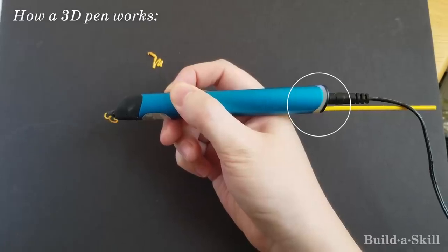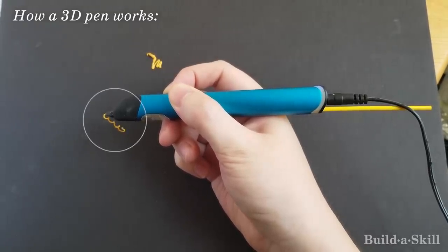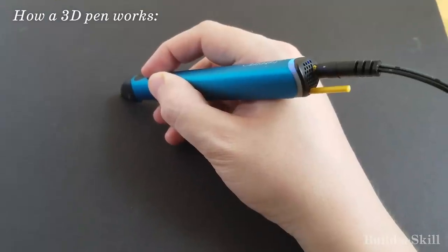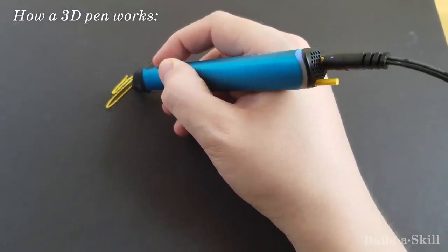Here is a close-up of the pen in action. It's like a hot glue gun — plastic goes in, plastic comes out, but hot. The main difference being that a small motor constantly pushes the plastic out.